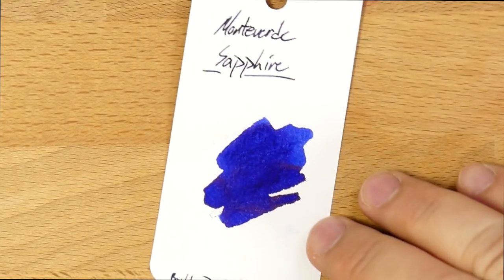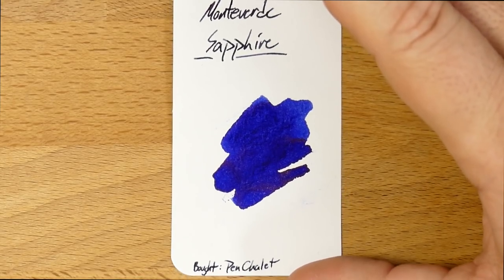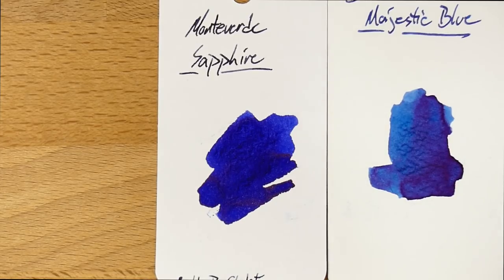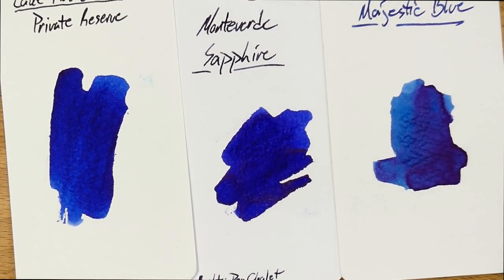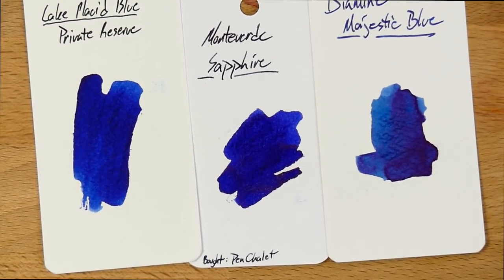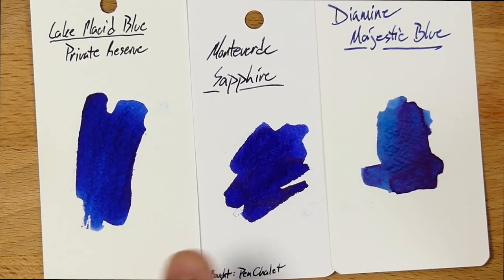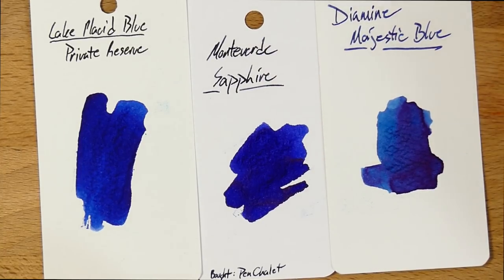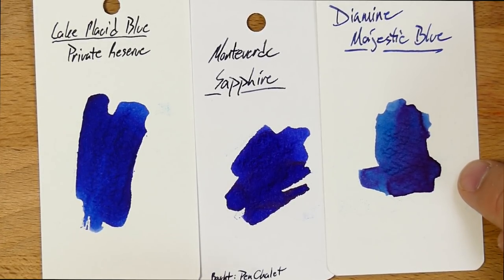Let's look at some color comparisons, and then that'll be it. Here is the Monteverde Sapphire — I like to make a notation for where I bought stuff, so this one I bought from Pen Chalet. Here is the Diamine Majestic Blue next to it, and over here let's put Private Reserve Lake Placid. Lake Placid is one of the very few inks I've run through multiple bottles of — it was probably my first bottle ink. None of these are actually going to be super close to Monteverde Sapphire.